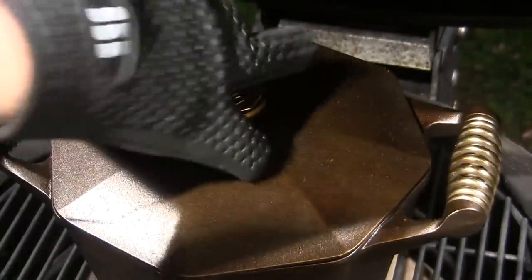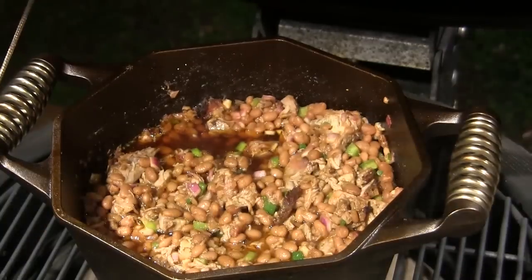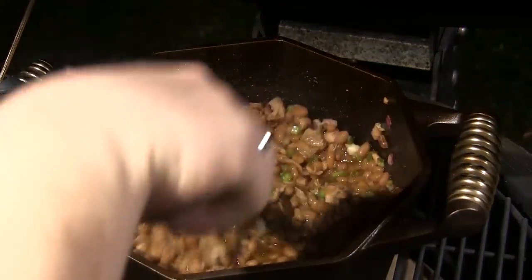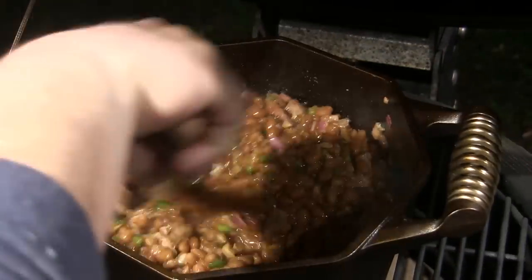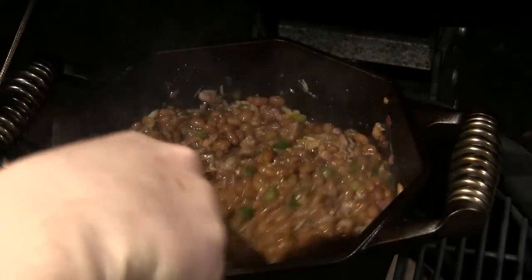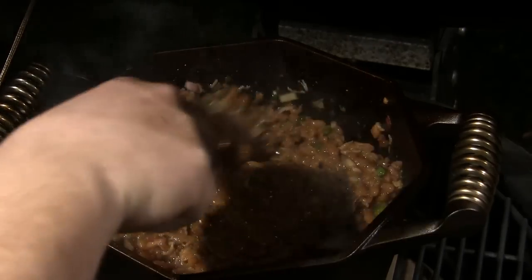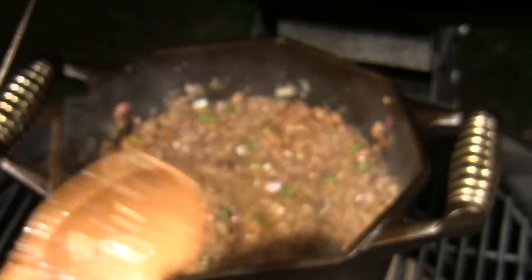We've been going here for about 90 minutes and I'm going to take the lid off the Dutch oven. We're going to give this a stir and let this guy ride in the smoke here for about another 90 minutes. This is going to thicken up a good bit as we go and take on a good bit of smoke. During the next 90 minutes I'm going to come give it a stir about once every 30 minutes or so.